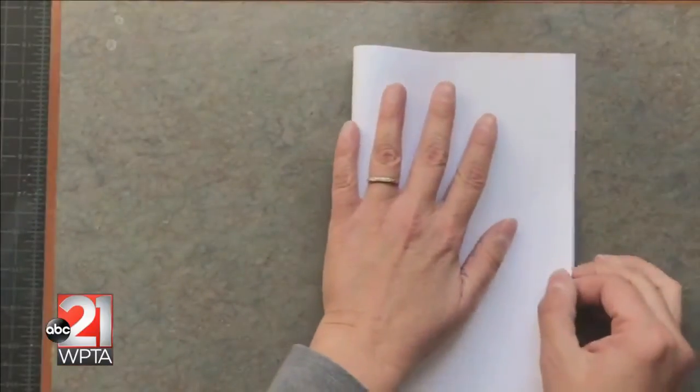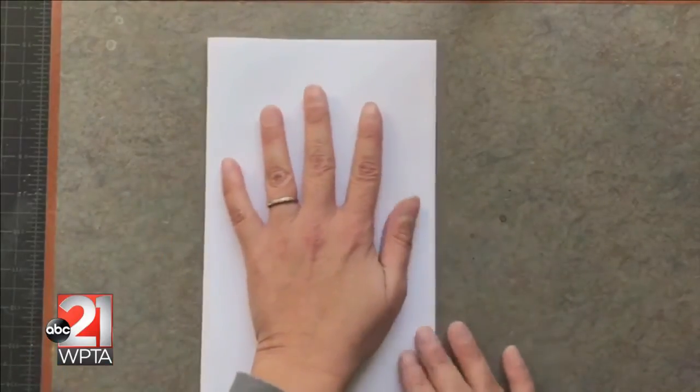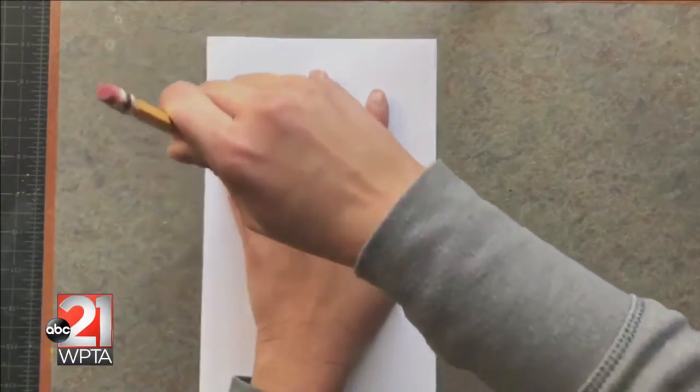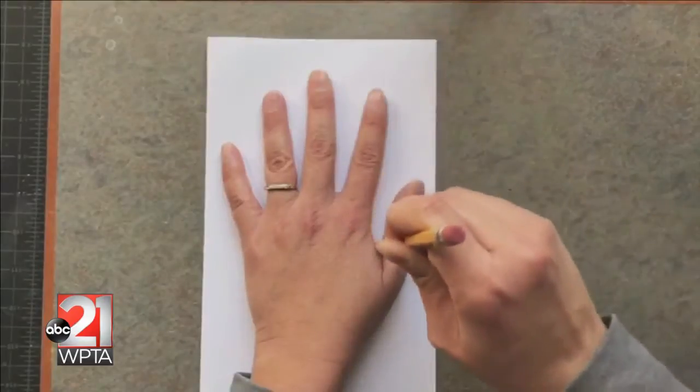I begin by taking my white piece of paper and folding it in half. This creates a manageable space to draw my optical illusion. In this project, I'm going to create the illusion that there is a three-dimensional hand on top of a flat piece of paper.